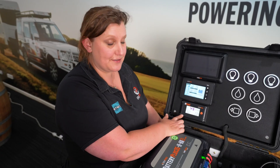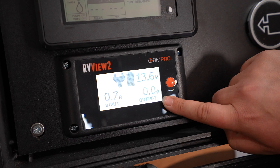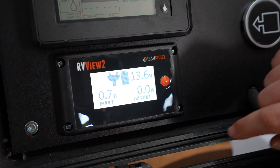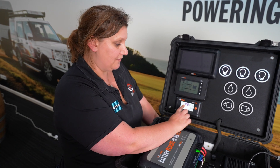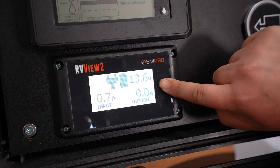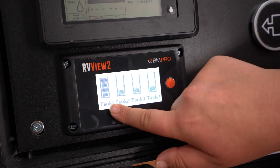The RVView 2 is the most simple screen we have. It indicates the input or output current and the voltage, and has a very basic state of charge indicator as well as source information — so this is showing it's connected to mains. The button on the side will go to the second screen, which is a tank level indication.